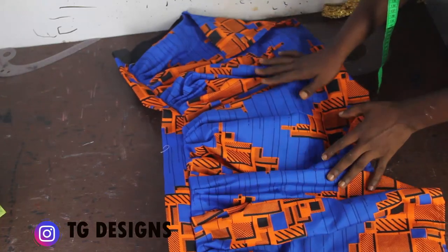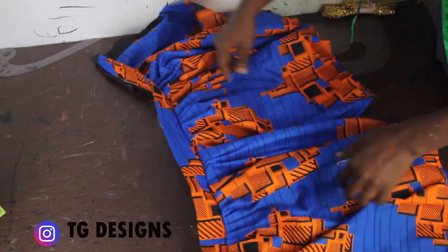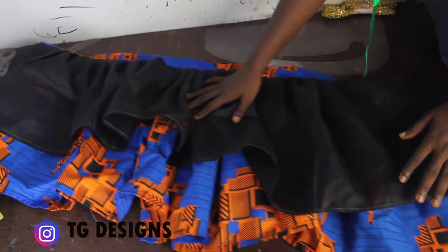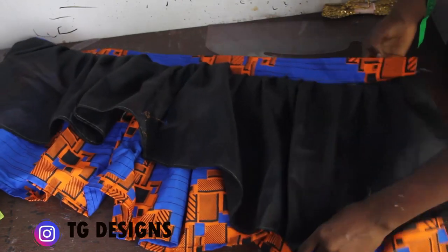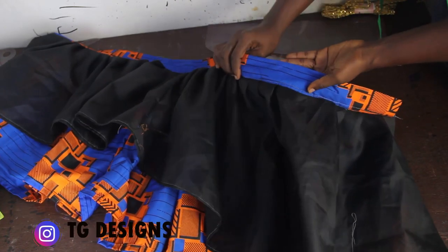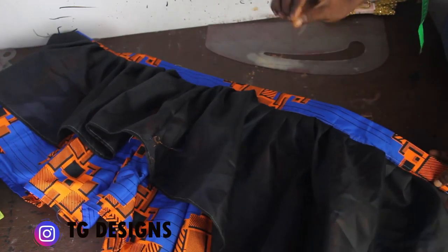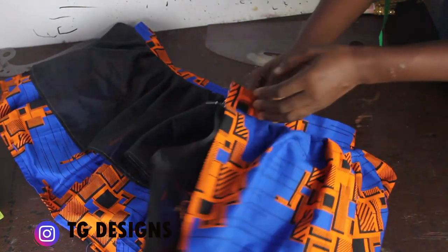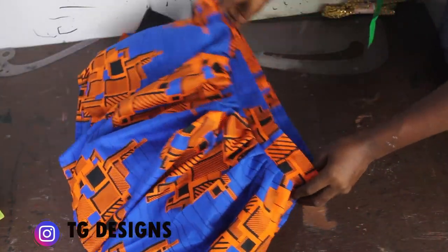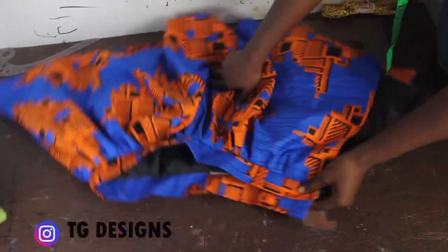We've gone ahead and gathered the pleated parts onto the band — you can see how cute it is. Another thing that makes your dress look like a ball dress is lining. I turned the pleating with lining, and you can see how it makes the work neat, eliminates visible stitching on the waistline, gives a nice finish, and most importantly makes the pleating stand and adds more structure.